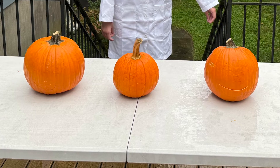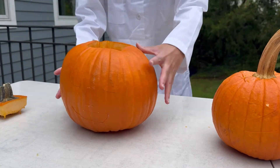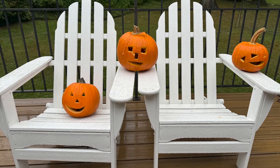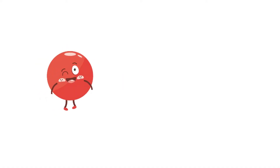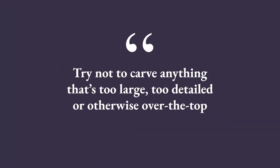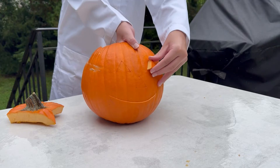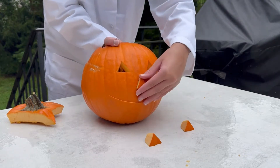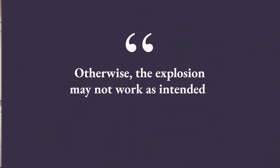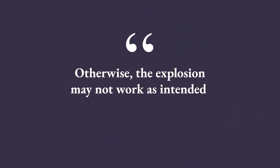Here, we have a few different sized pumpkins which we've already carefully scooped out, as you can see. And we've carved some fun, spooky faces onto each of them. We've found that simple shapes like circles, triangles, and squares work best. Try not to carve anything that's too large, too detailed, or otherwise over the top. And make sure that you poke the eyes, nose, and mouth out at least once to make sure that there aren't any pieces that are stuck too tightly. Otherwise, the explosion may not work as intended.